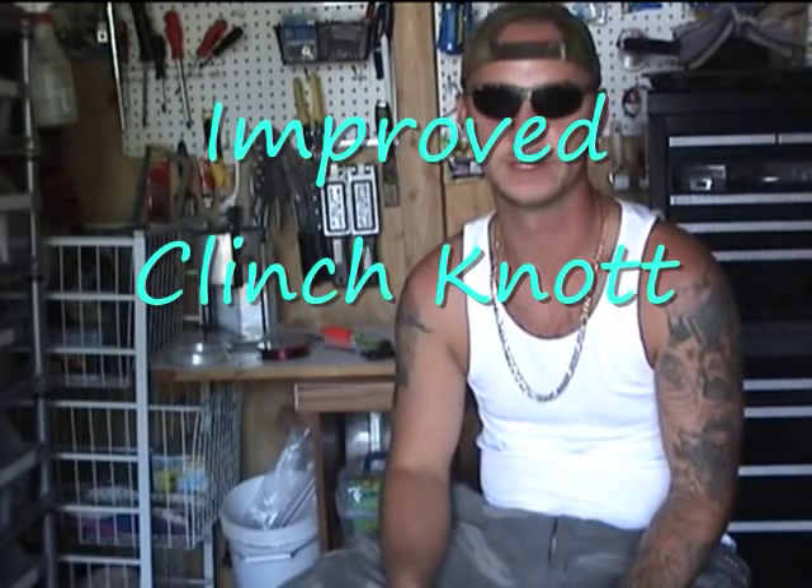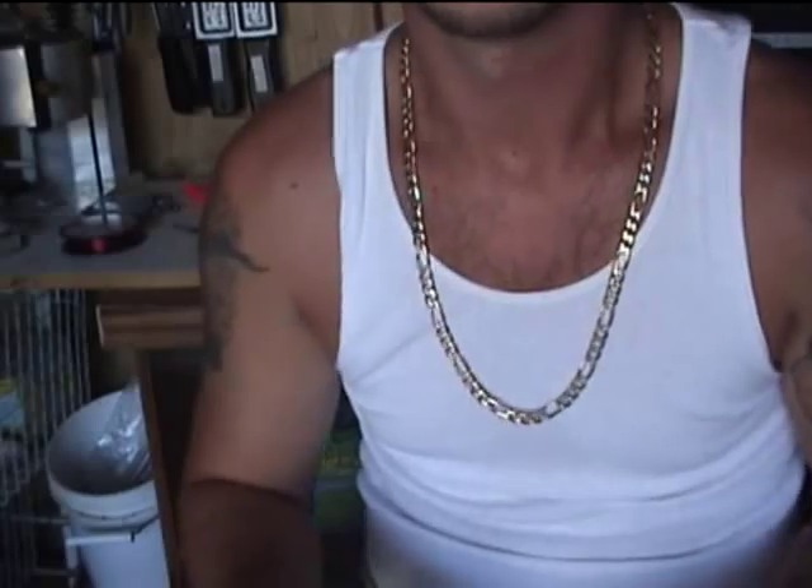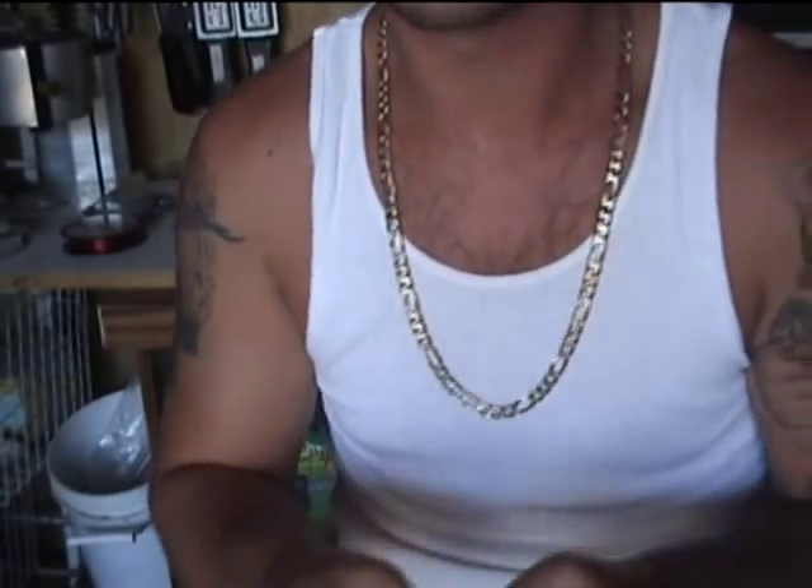Hey everybody, I'm The Average Fisherman and this is the Improved Clench Knot.